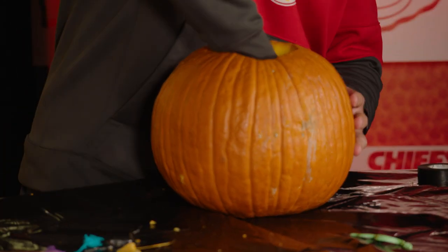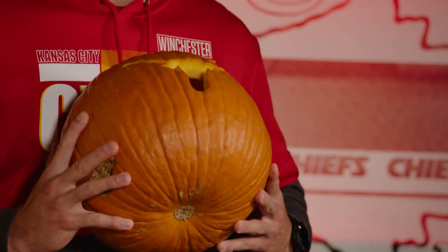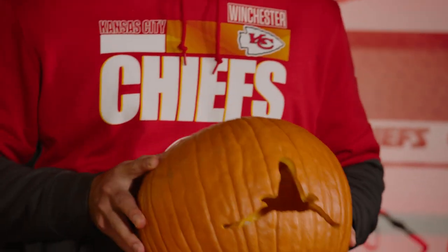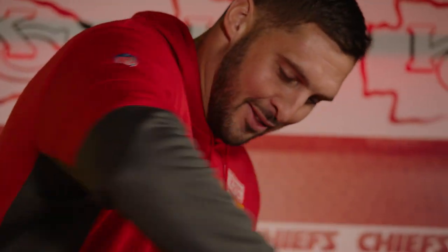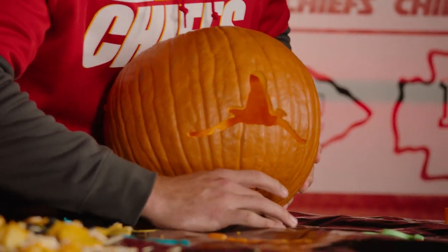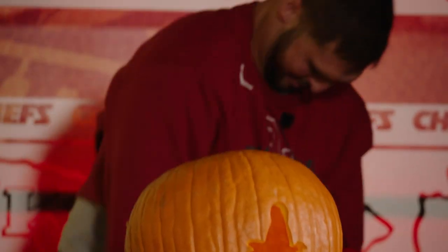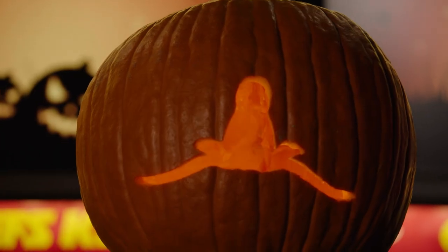For mine, we're gonna take the light out because ours is not going right side up — it's going upside down. And then we're gonna take this, put that bad boy up, put it in here. And there you got it. That's how you carve a pumpkin. Boomer Sooner.